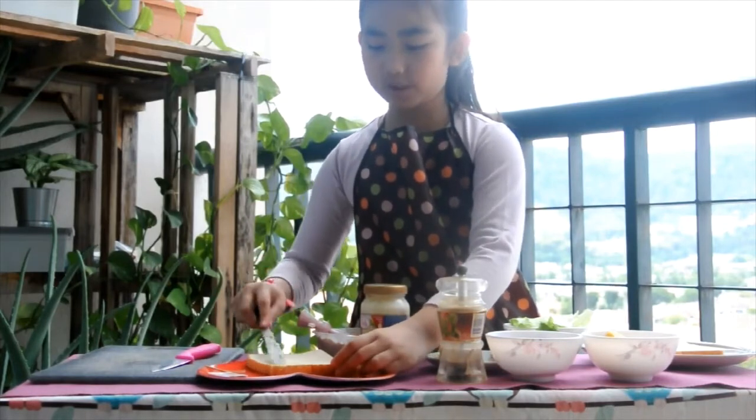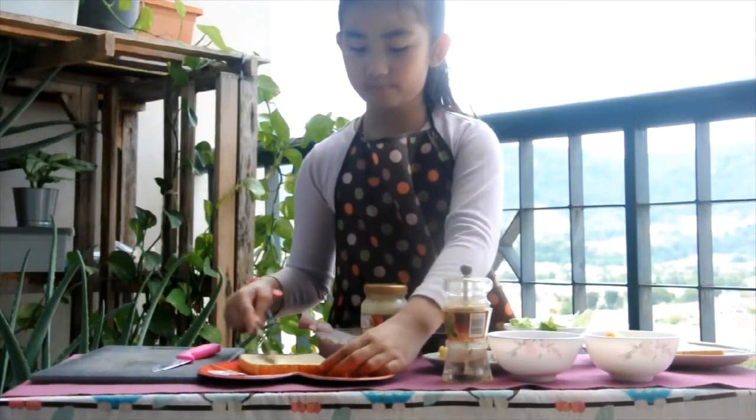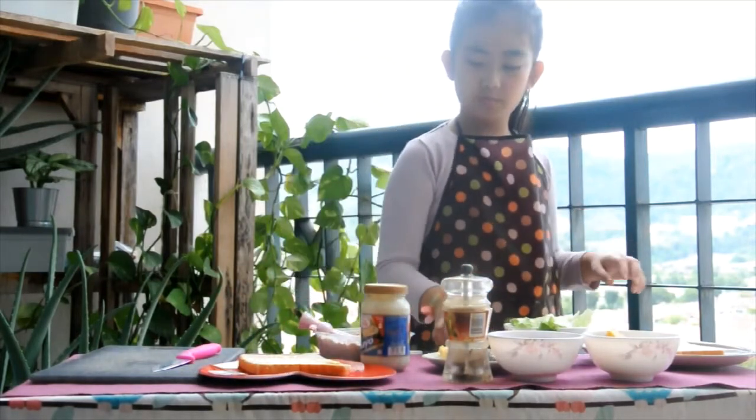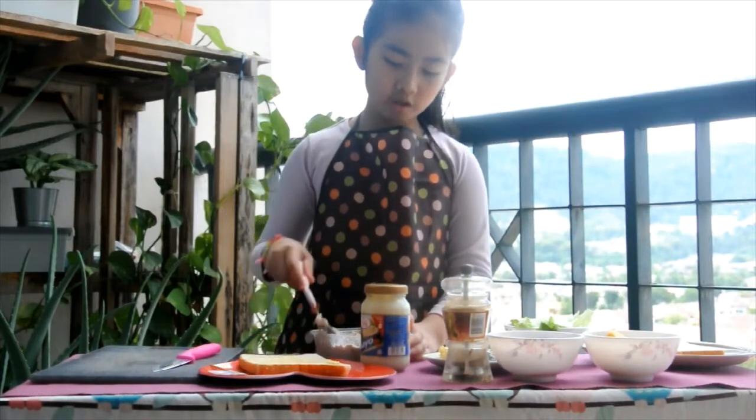I'm making toast. I'll put the tuna mixture onto the bread.